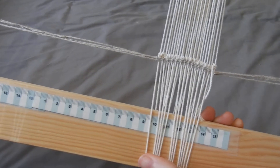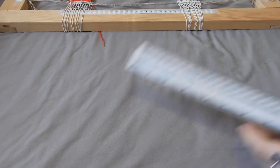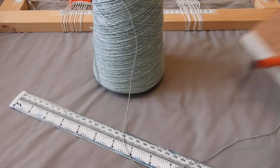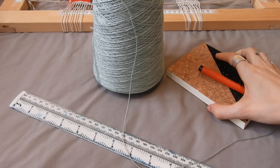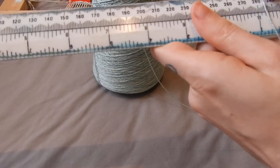To do this, you are going to need your ruler, your yarn of choice — whatever you want your warp color to be — and a notepad and pen to write down your numbers. All you need to do is take your ruler and your yarn and wrap around.